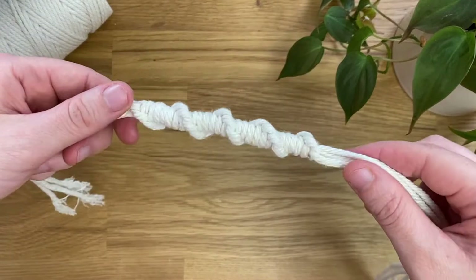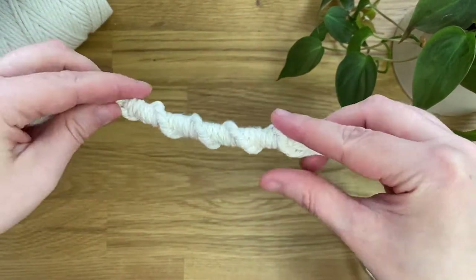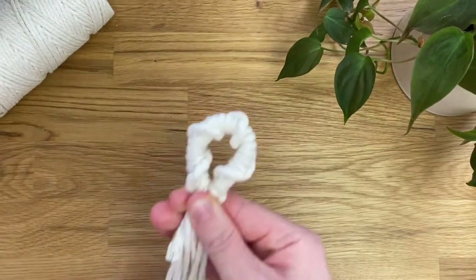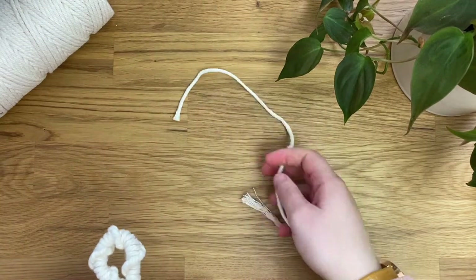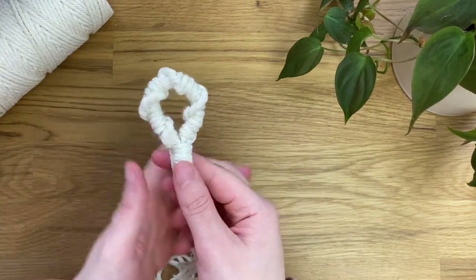Here is it complete and you can see it's got a really pretty detail to it. If you push the two sides together you'll see the loop form. And again I'm securing this using a wrapping knot. And here is it complete — so that is the fourth method.